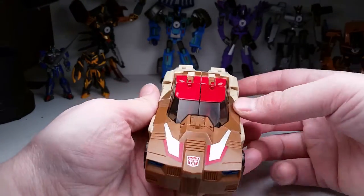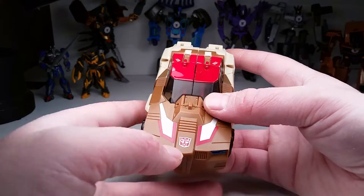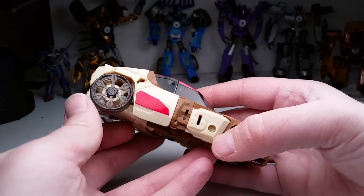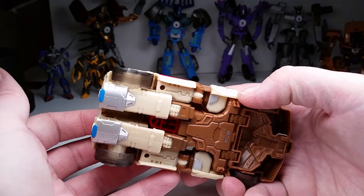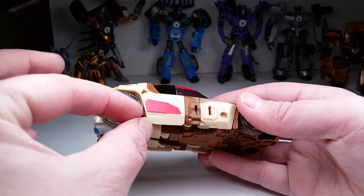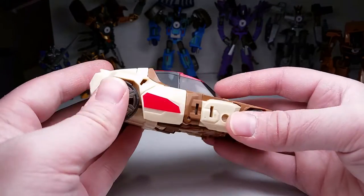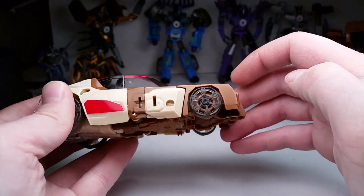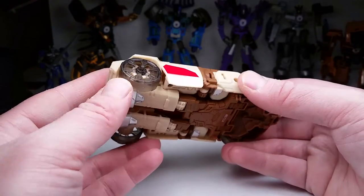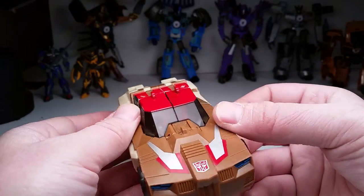Let's remove the weapons and check out the vehicle really quickly. We've got nice details here — very Chromedome-esque. I like how Hasbro is using the tampographed Autobot symbols with the outlines now, like they used to, like they're supposed to be. I hate this clear wheel stuff — I was bragging about clear wheels with Wheelie but he had dark wheels with clear around it, not the entire thing translucent so you can see the joint system of how the toy works. I just don't dig that. I dig paint. Got some red paint here.